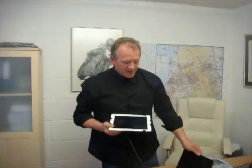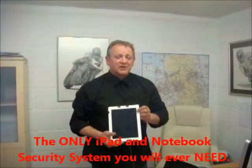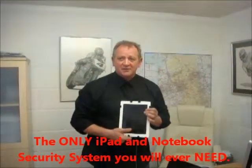So then, you've got full access to your iPad, you've secured your notebook against theft. And as I say, it comes with a 5-in-1 card reader so you can transfer photographs to your iPad. The iPad notebook security system — the only security system you'll ever need. Protect against theft. Thank you for your time.